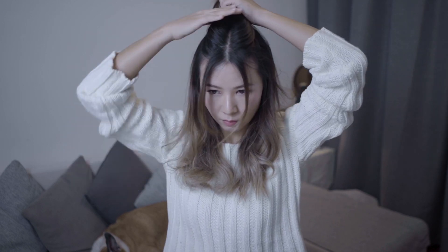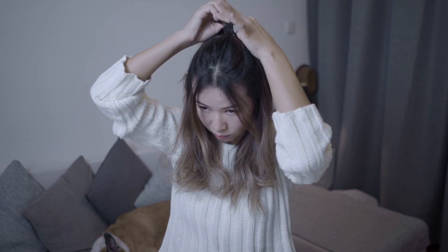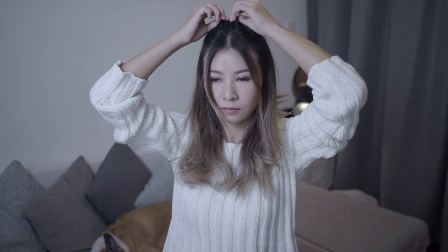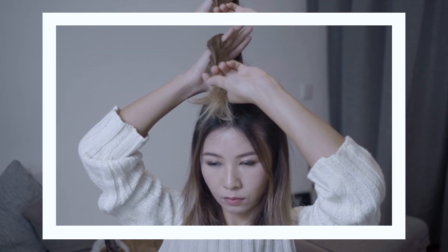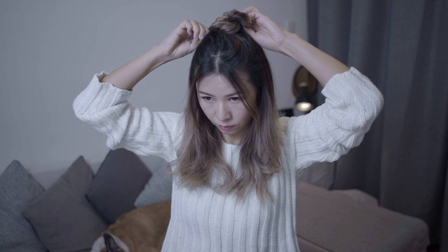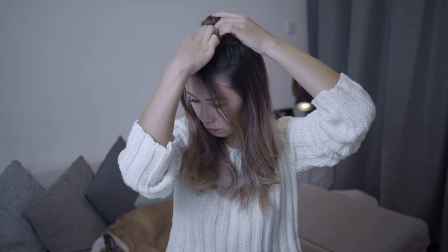Same as the first one, we are leaving two strands in front for framing our face. I choose to use a much thicker elastic so that the messy bun we're creating will look much bigger. Do some pulling from the top to give the updo a bit more volume. Now keep twisting your ponytail and tie a knot with it — this way we can create a messy but very secure top knot. Secure the bun with bobby pins.